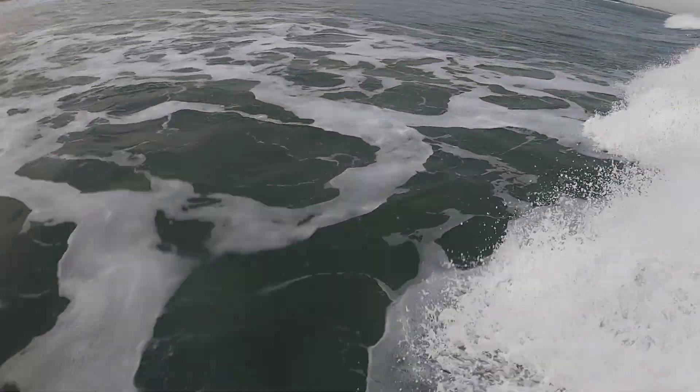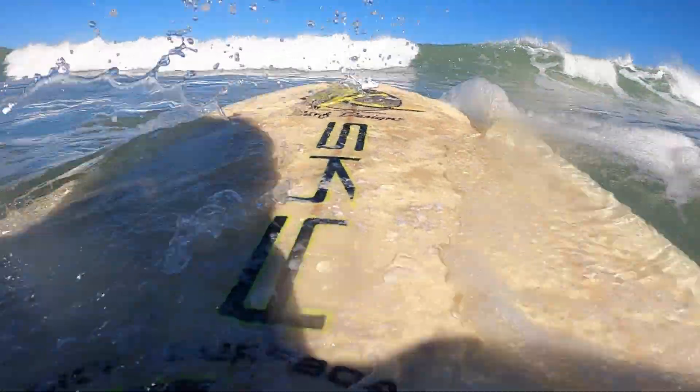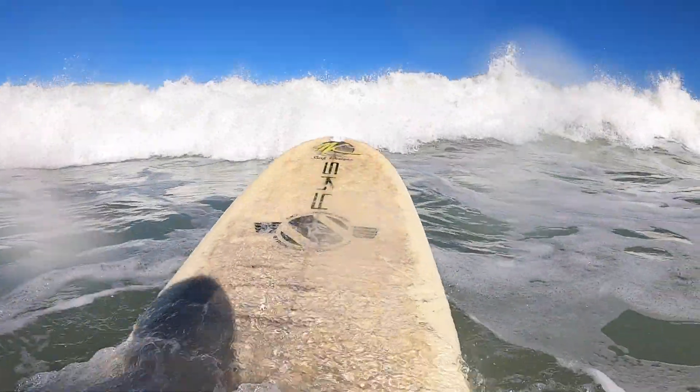In addition to that, more advanced boards allow you to get out the back easier because you're able to duck dive them. Big longboards and foam boards can be quite challenging to negotiate the surf with.